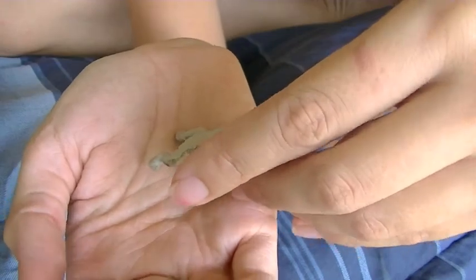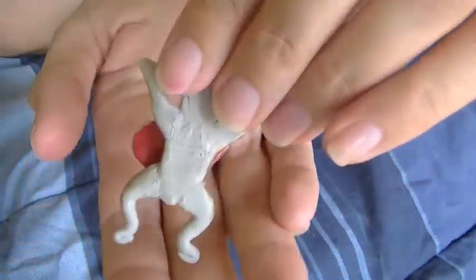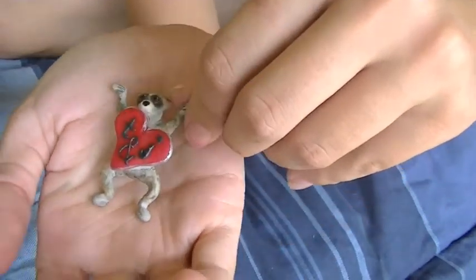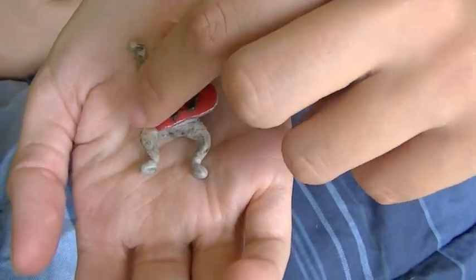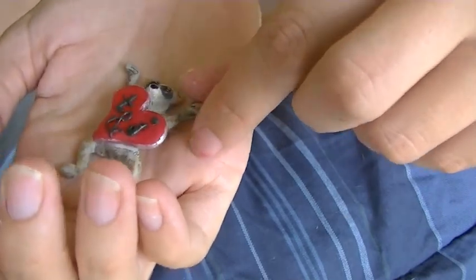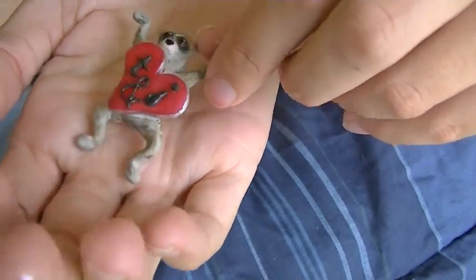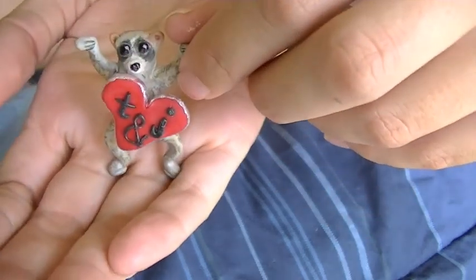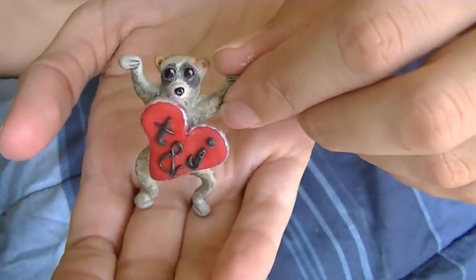When I first baked it — I'll show you a picture in a little bit — it was just all this gray color. Then I colored its body with different colored pencils, and the outside of the heart is just silver nail polish. So it does have more than just polymer clay, but I love it. Turned out fantastic.